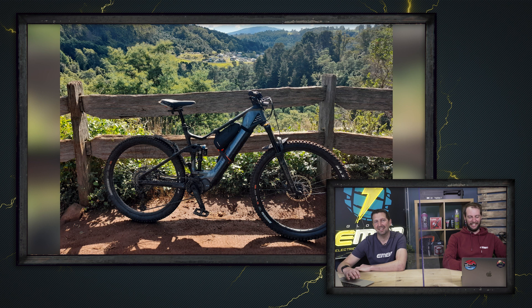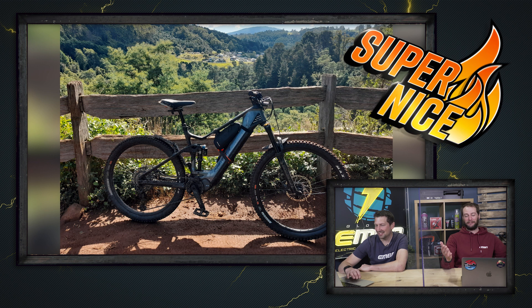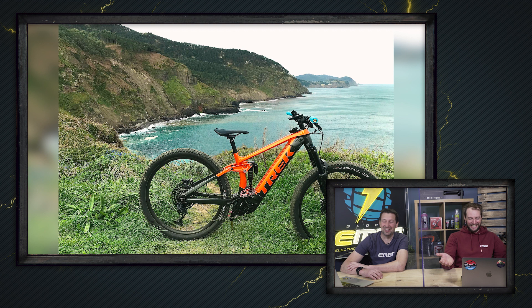Next up we've got Jose out in Bilbao, Spain on a Trek Rail 9, exploring new trails and setting up new limits for his first e-bike. It's a cracking picture — the orange bike with the stunning background. It's another super nice. Send in some not-as-good pictures please, because you're making this hard for me.